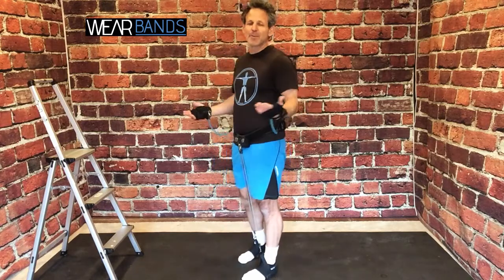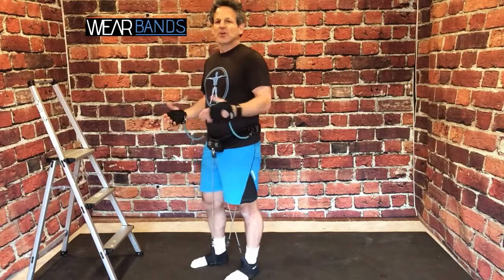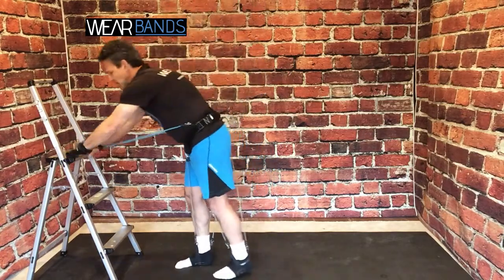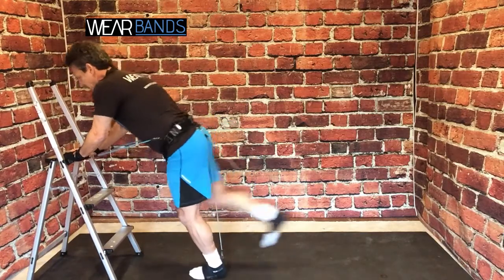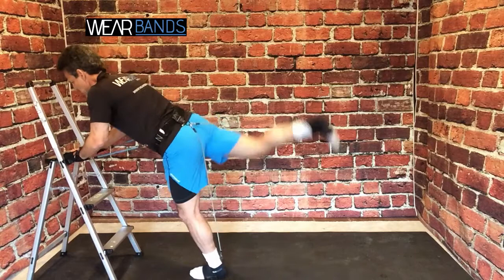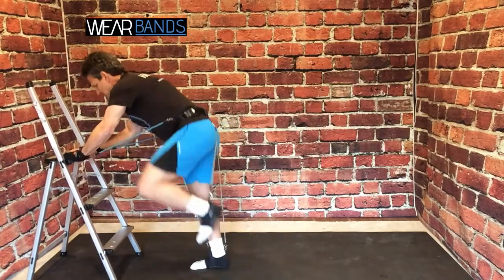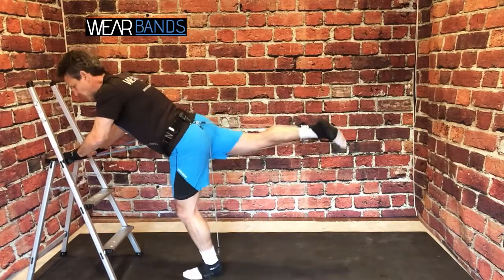And one final thing I'll show you while we're standing up here — if you simply have a chair at home, or you've taken Wear Bands out to the park for some outdoor fitness and there's a bench around, if you want to do some work standing up, you can even put your hands against the wall. You can do the same donkey kicks standing up, do the fire hydrants, do any kind of pulse work.